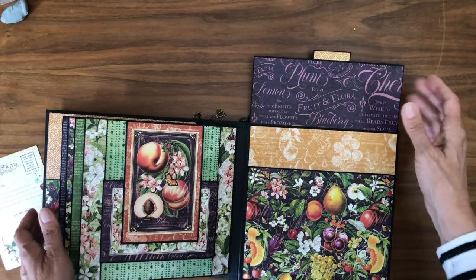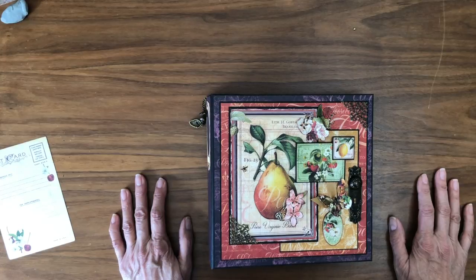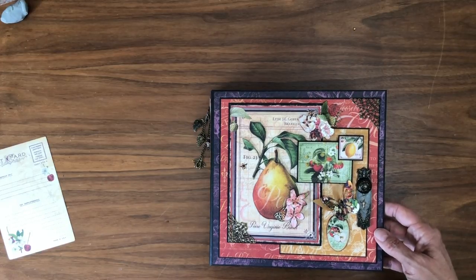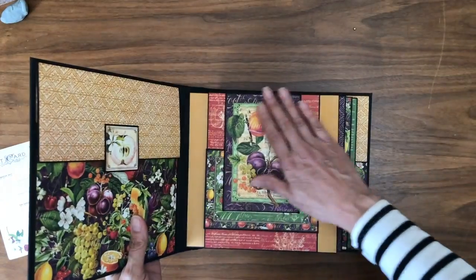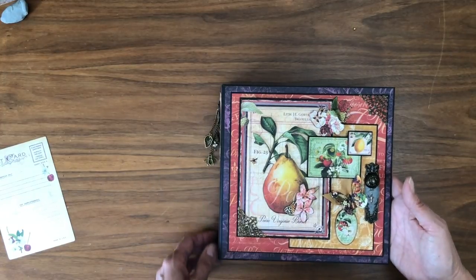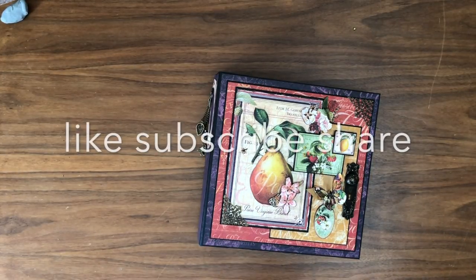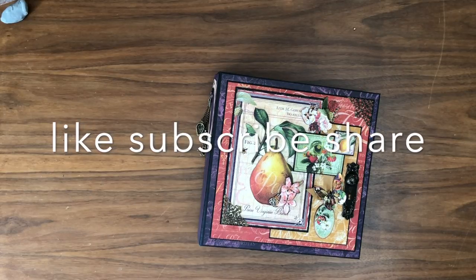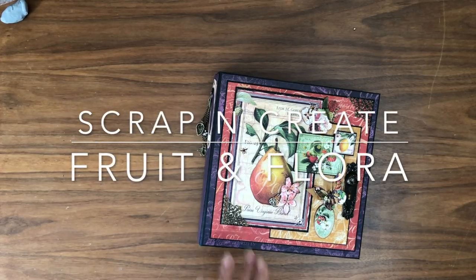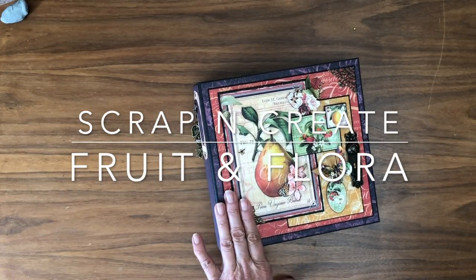So that is the new Fruit and Flora. I hope you guys like it — I had a lot of fun putting it together. They're really beautiful colors to work with, and I really enjoyed working with this collection. I was a little intimidated when I first saw it, but it just took a little time. I spent a lot of time featuring some of the ephemera cards, which is something a little different for me. This is Daphne from Scrap and Create. If you like, please give us a thumbs up, share, and subscribe. Click 'show more' in the description — you'll find the material list for everything in this album as well as the cut list. Thanks again for tuning in, we'll see you soon.